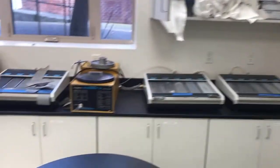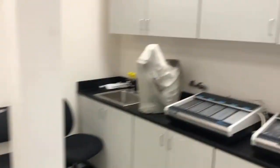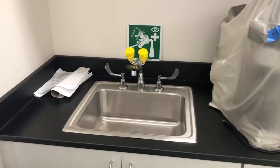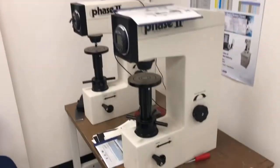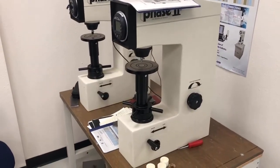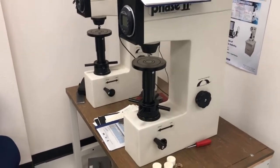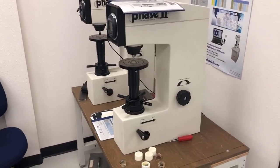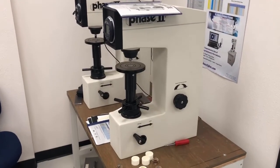We have grinders for polishing metal samples, as you can see right here. We have some microscopy equipment there. The sink is fully equipped with safety goggles and procedures. These are hardness testers. We're going to talk a little bit about hardness when we get to mechanics. It's an old-style test, but very important — especially if you get into metallurgy and that field.